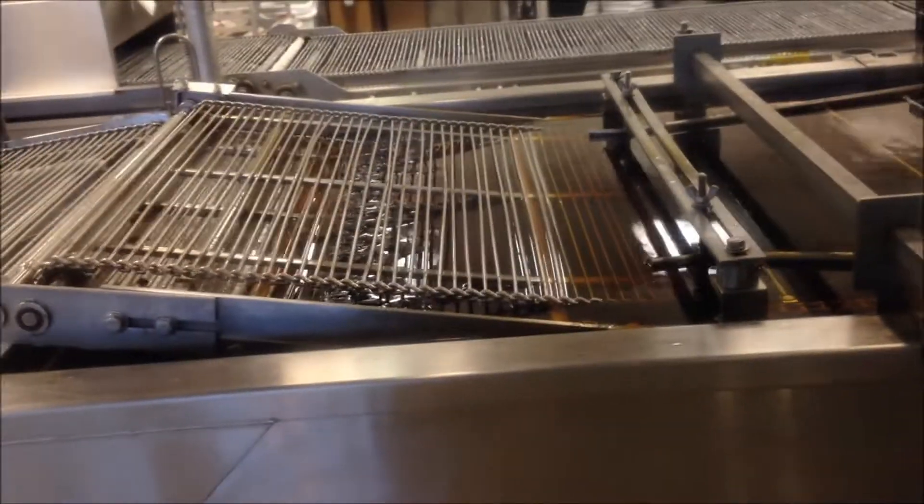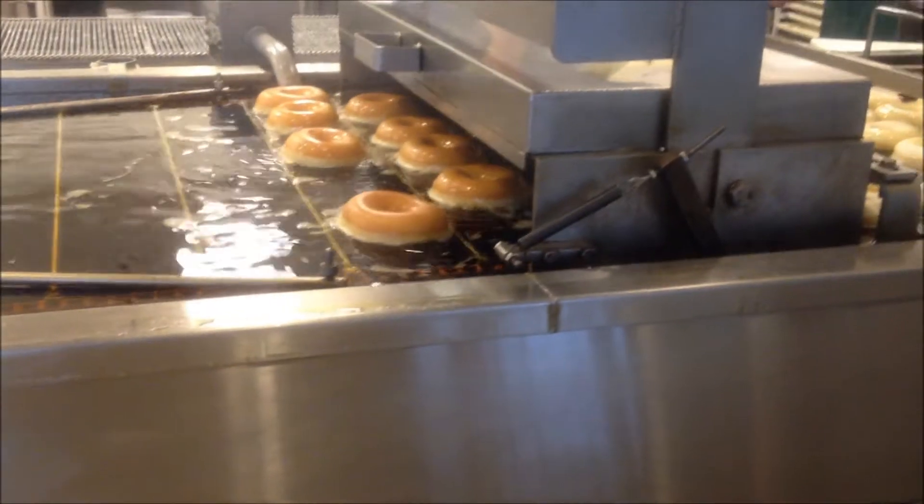Then those metal bars push them up to here. This machine flips the donuts.